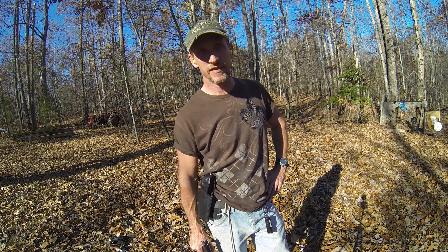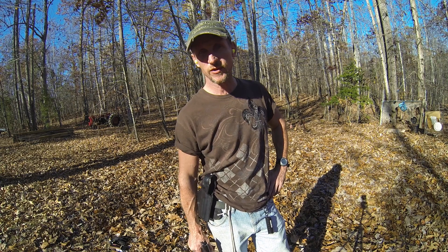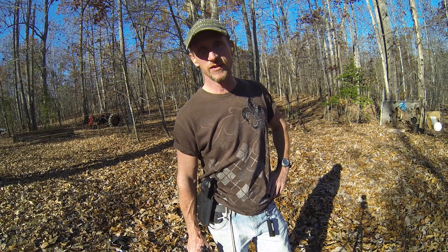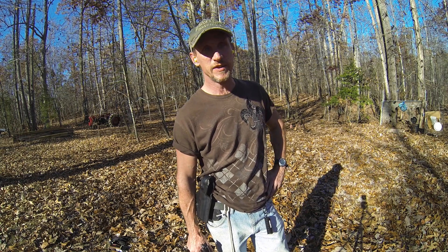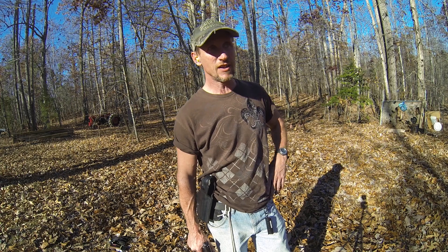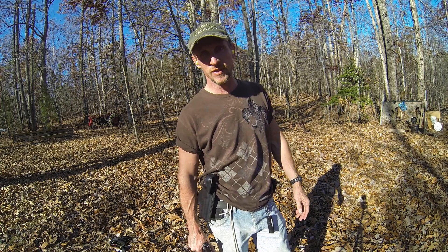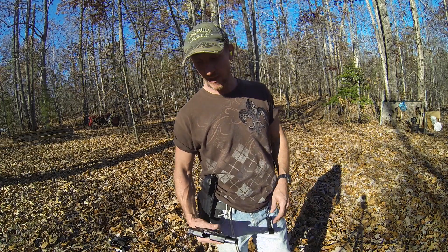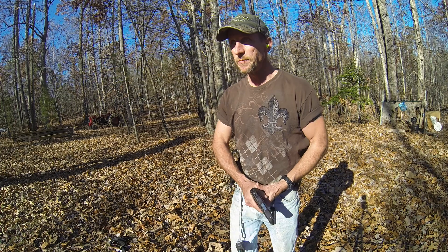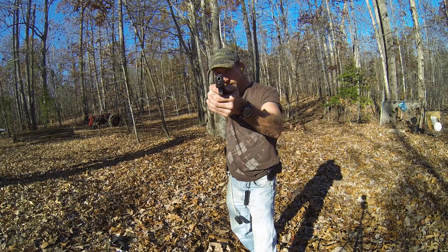Kicking around some ideas — one of the guys down here, a police officer, and I like to discuss training. His training with law enforcement and my training when I was in the Navy. One of the things we talk about is shooting positions or stances with a handgun. In the Navy, we were basically taught the Weaver stance, T-stance, whatever you want to call it.